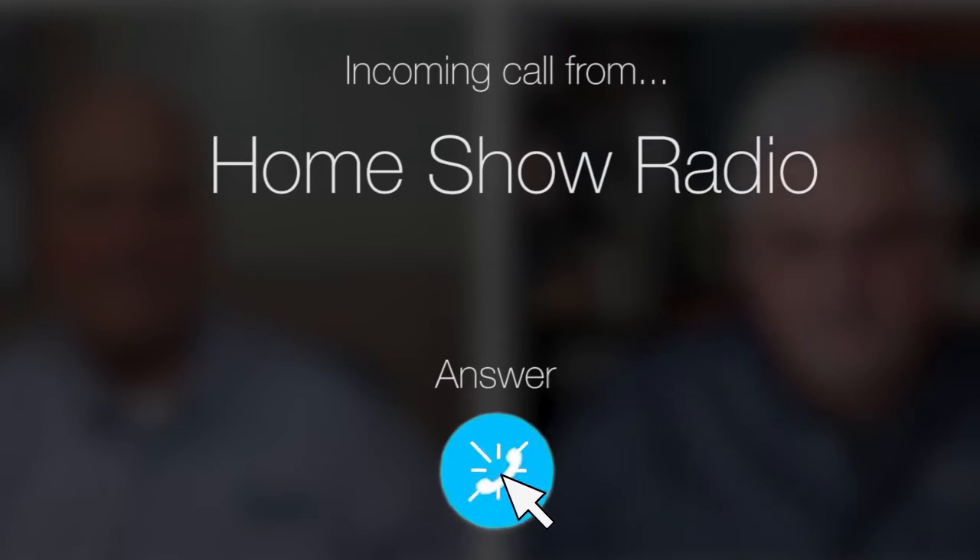Ask Tom on Home Show. Robert from Cypress, Texas has a question about a flood fix.